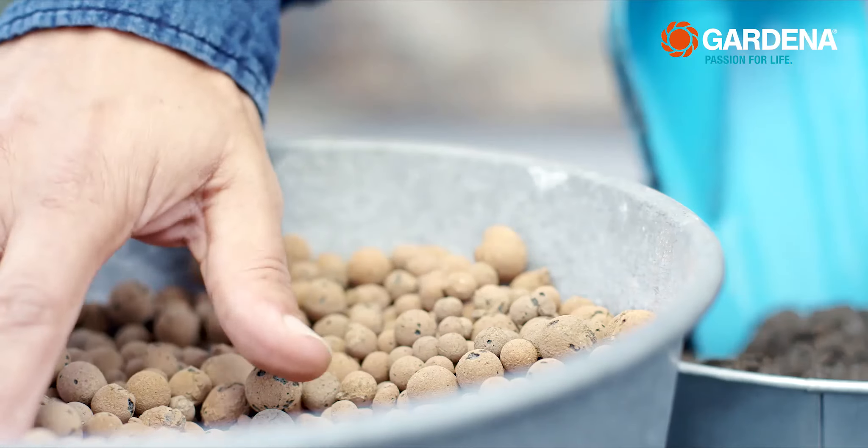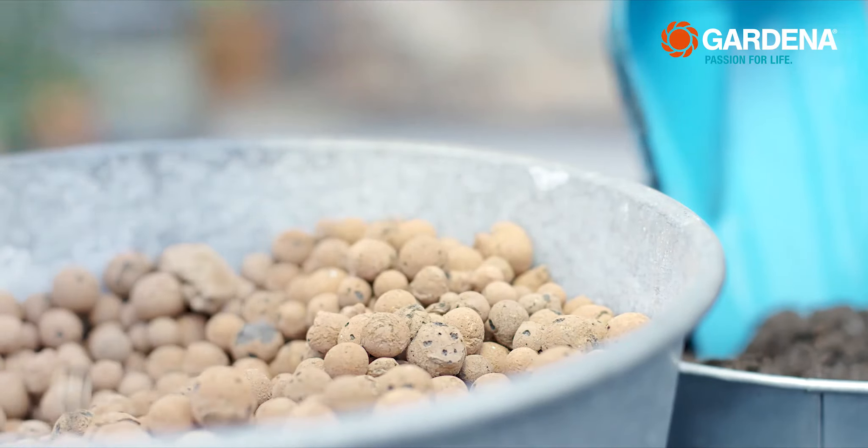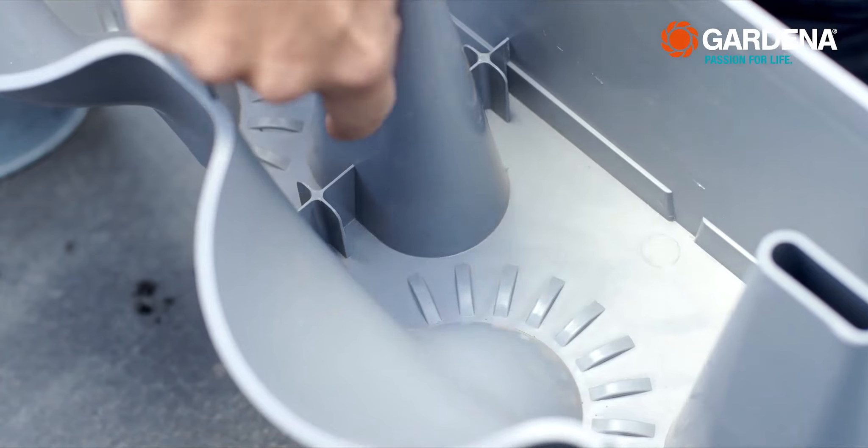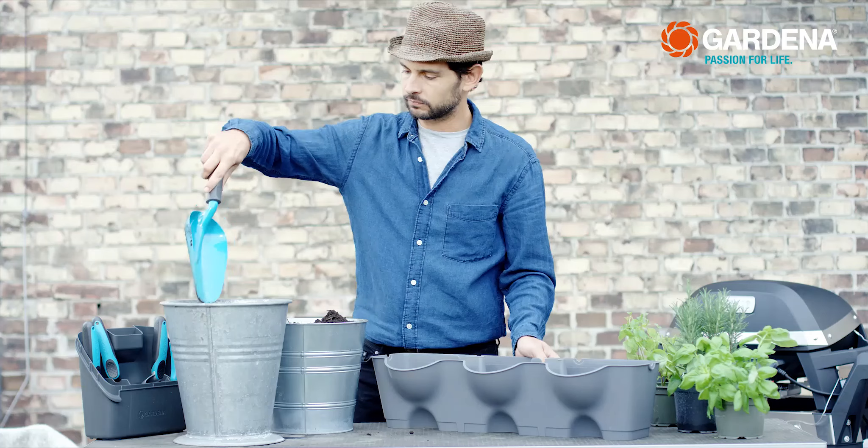You need about 2 litres of expanded clay. It stops the soil from blocking the drainage holes, improves drainage and prevents waterlogged soil. And it also ventilates the soil really well.